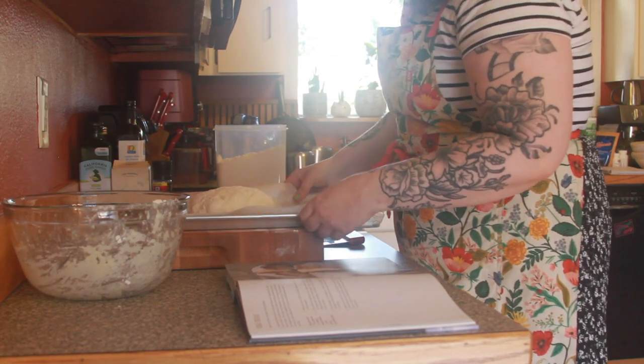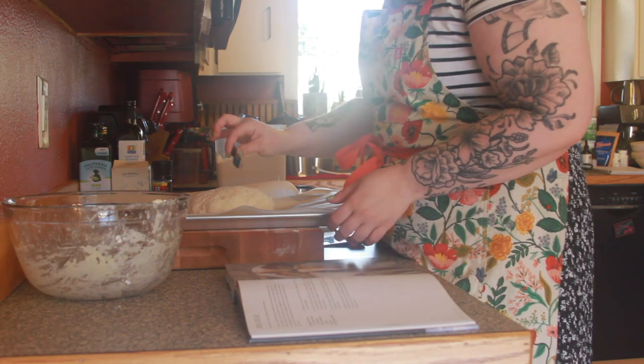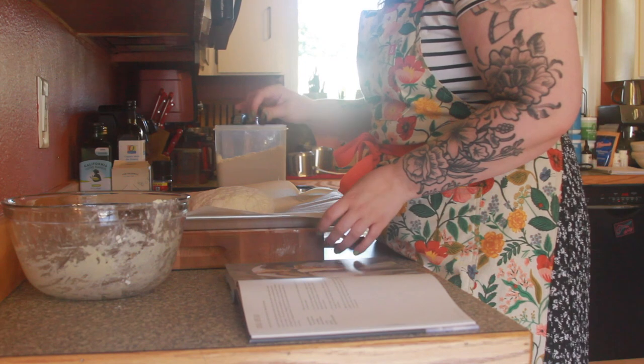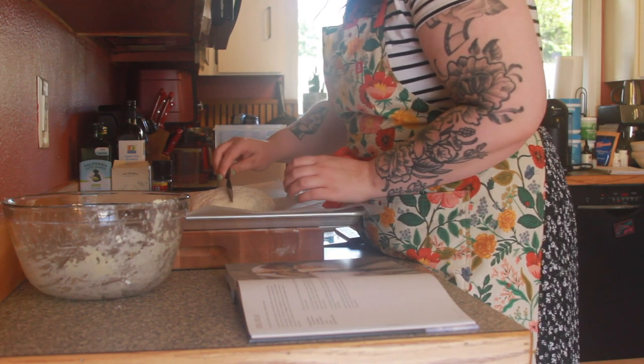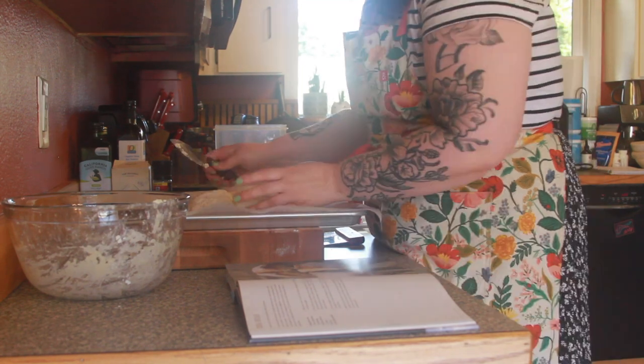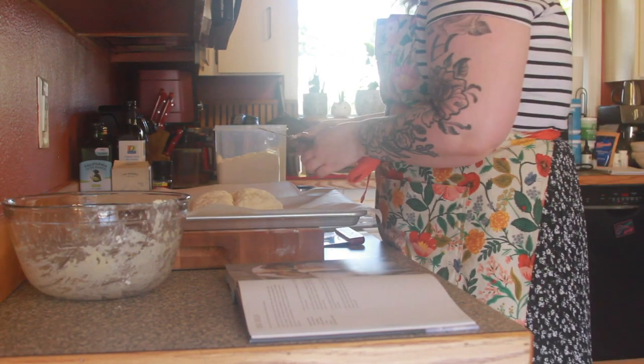Okay, so I've got my bread on my baking tray. And then using a knife I'm just gonna cut it deeply through the bread, almost but not quite through to the base. Okay, so we are scored. And then you're gonna dust it with a little flour.